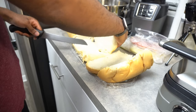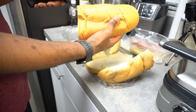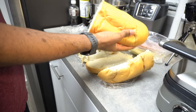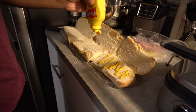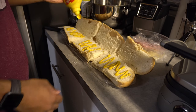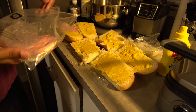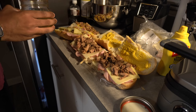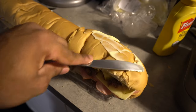Use Cuban bread — do not use white bread, Wonder Bread, or anything like that. It has to be the right bread, can't stress this enough. Mustard both sides of the bread and don't be skimpy on the mustard. After that, layer ham, Swiss, your pork shoulder, and pickles, then close it up and you're ready to press.